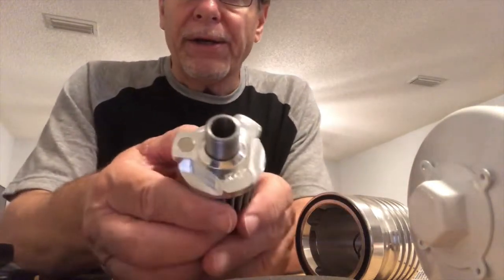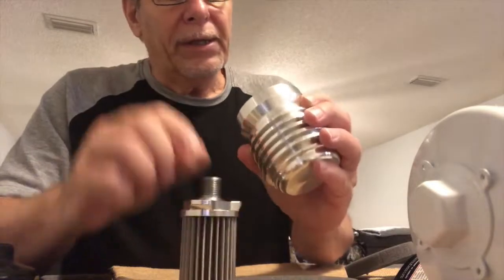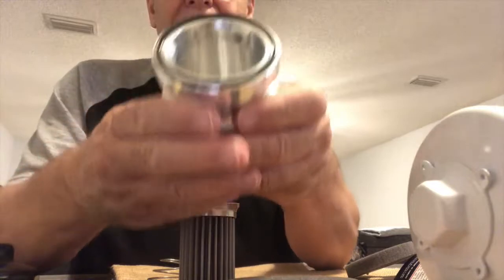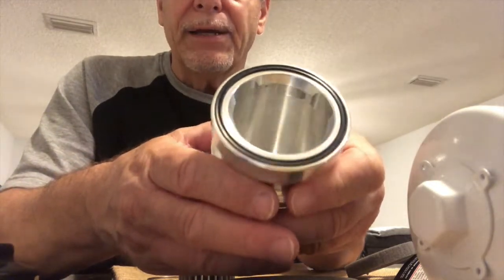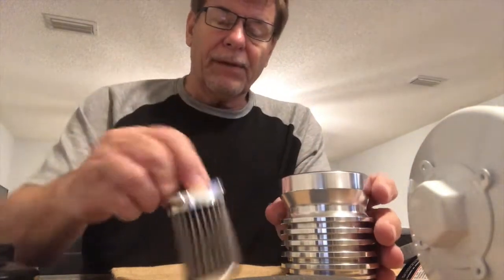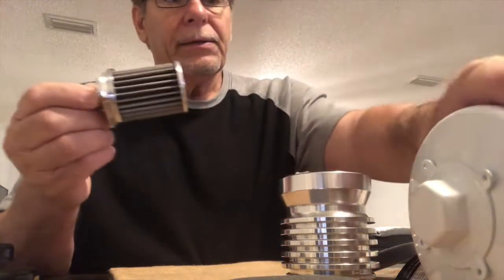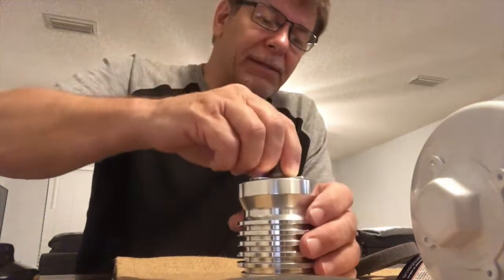You can see the quality of that machine work. There's a spring inside that holds the filter up against the top inside — outstanding quality. The filter is smaller than I thought it would be, the whole unit is a little smaller than I thought, but that's okay.